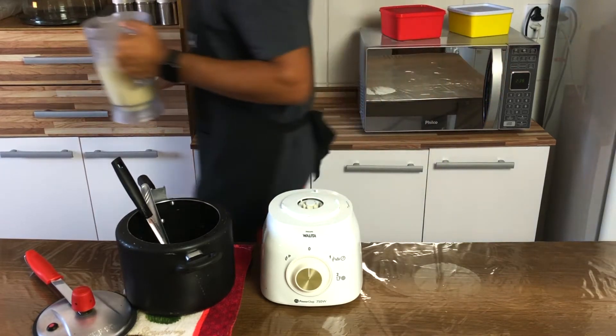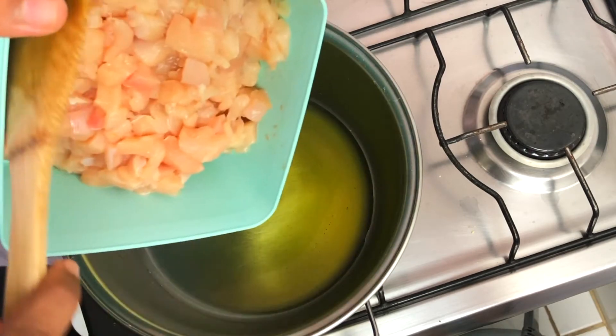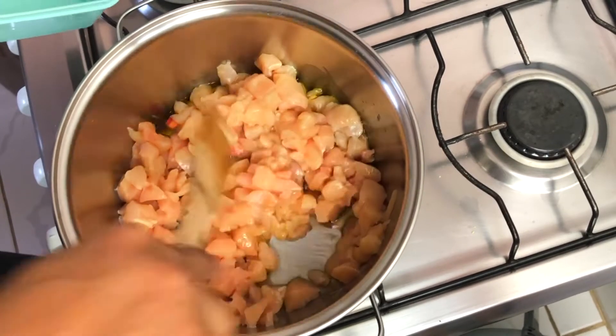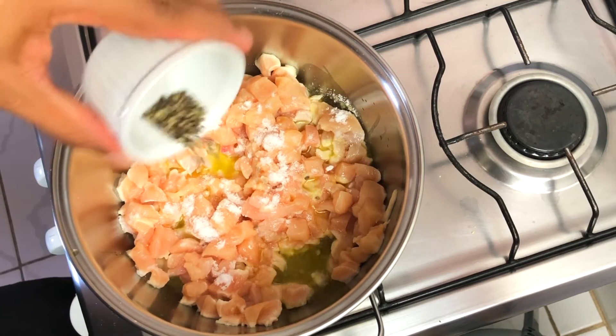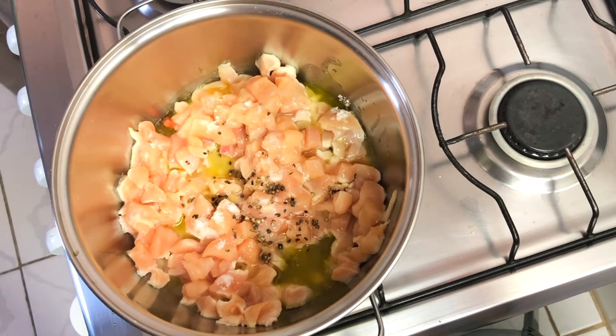In a large pan, heat the oil and add the diced chicken. Season with salt, black pepper, and lemon juice, and cook for about 10 minutes.